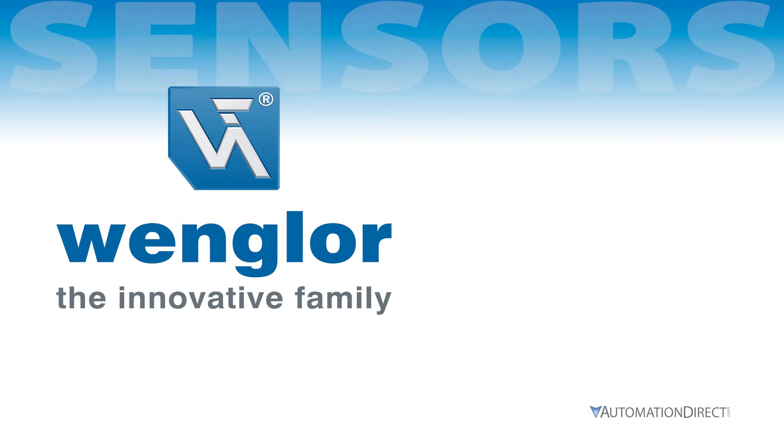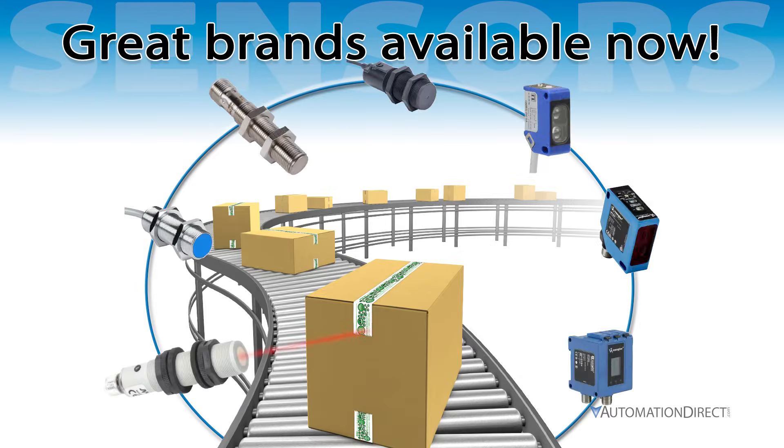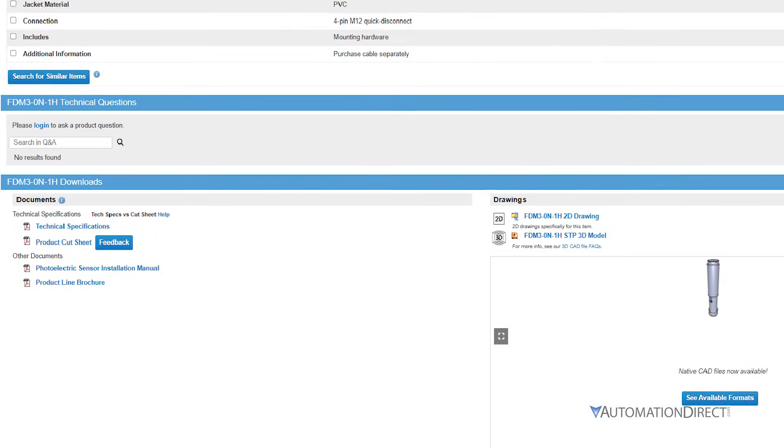From top-of-the-line Pangler sensors to our Achieve line, we have many types of sensors available for you to use in your own applications. If you can't find the bag or the insert for your sensor, type in your part number in the search bar for all the information on your device.